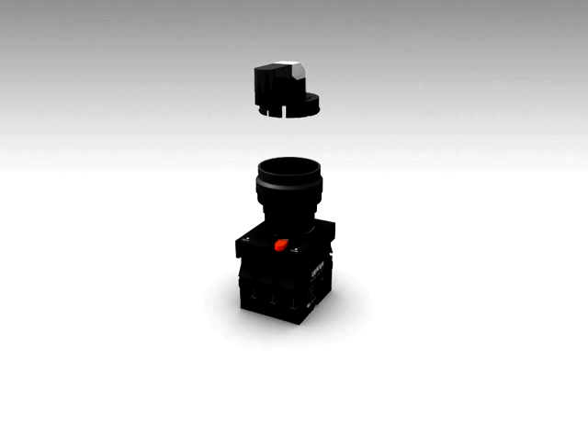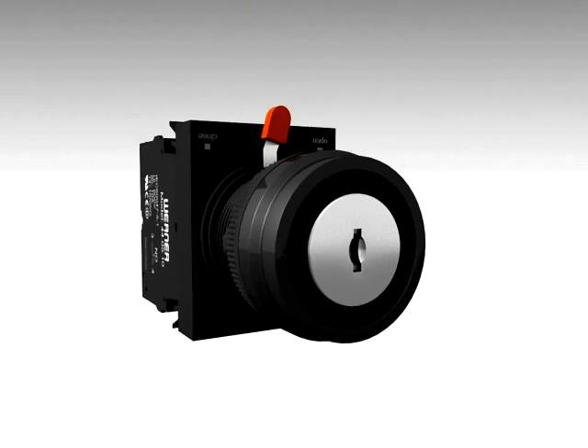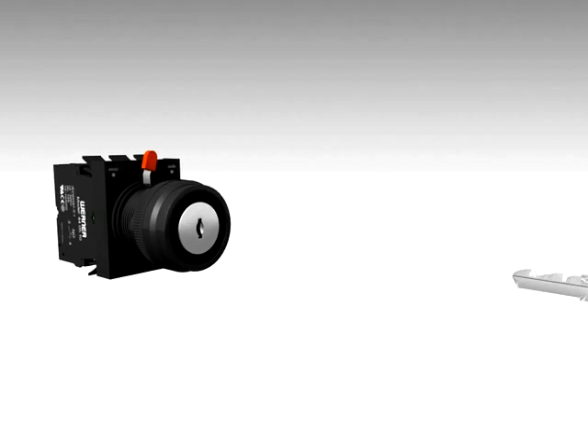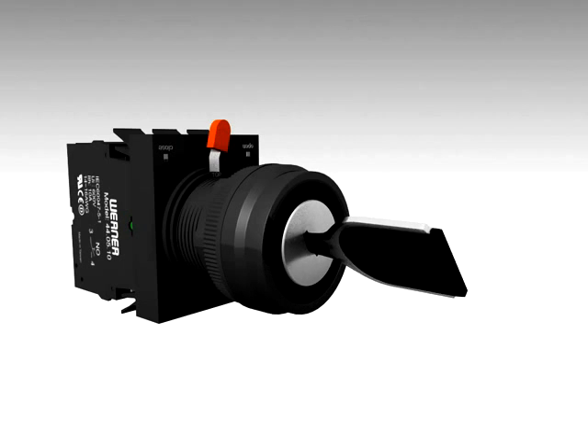This is a unique feature which reduces inventory and special product delivery lead time. Werner's key actuators are made of steel. It is impossible to actuate the lock with any foul methods. The actuation is only possible by the defined key, giving 100% confidence of preventing unauthorized usage.